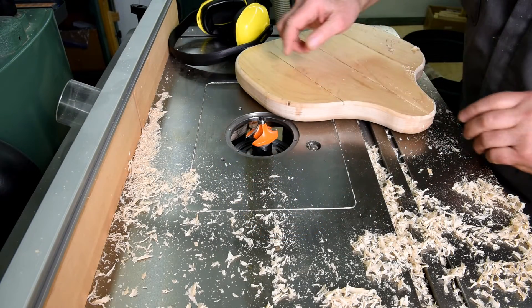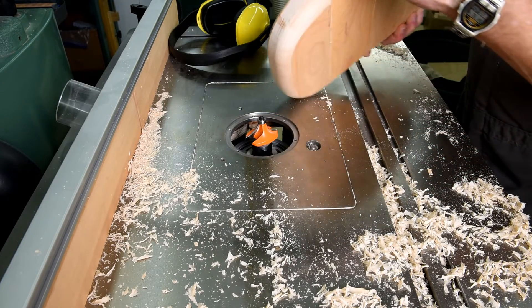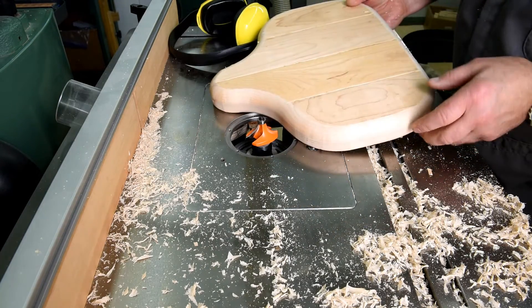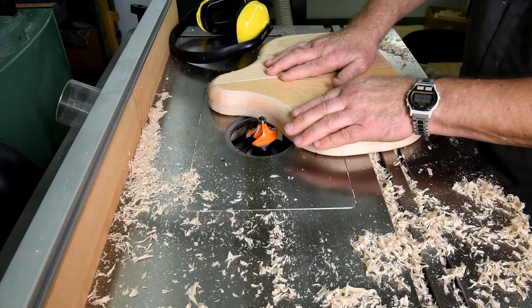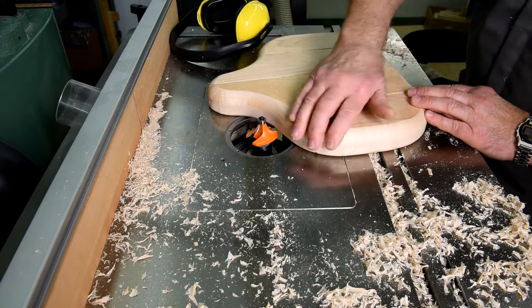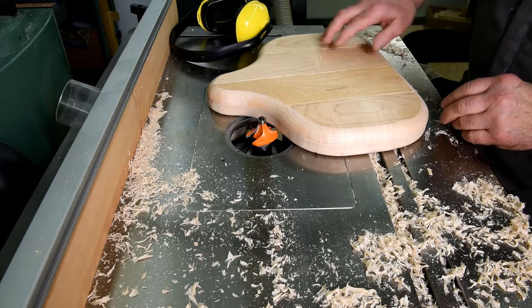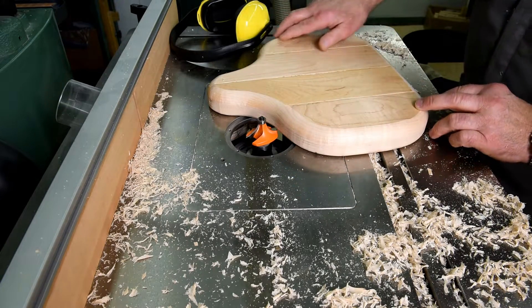I realize I didn't show the second cut because from the camera's point of view, it was exactly the same. However, that should be okay. Just sand that over just lightly by hand now and it's done. I don't think I'm going to put any Varathane or anything on it — just leave it the way it is.